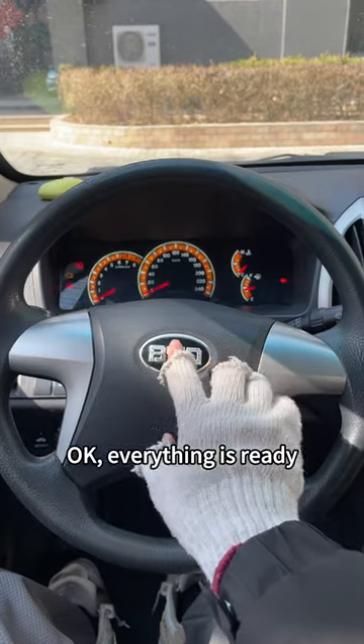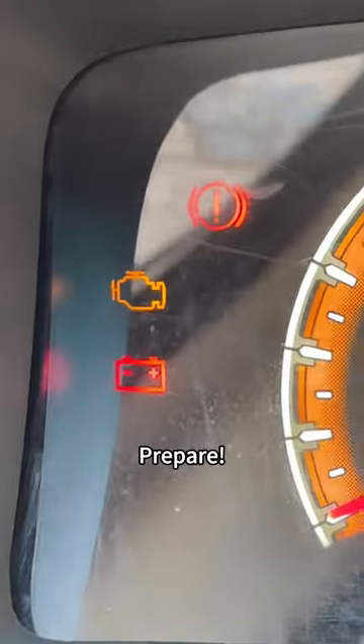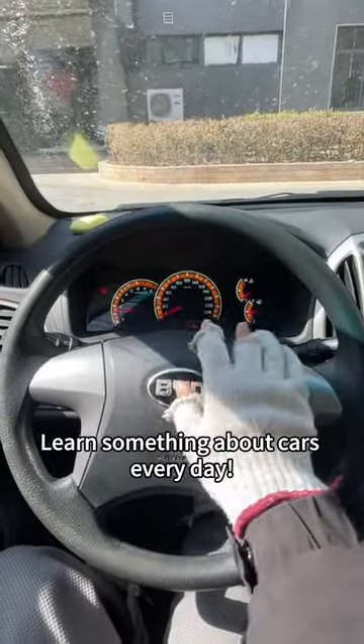Okay, everything is ready. Now get in the car and ignite it. If the fault light disappears, give me a like and support. Prepare — ignition! Look, the fault light disappeared! Have you learned this skill? Follow me to learn something about cars every day.